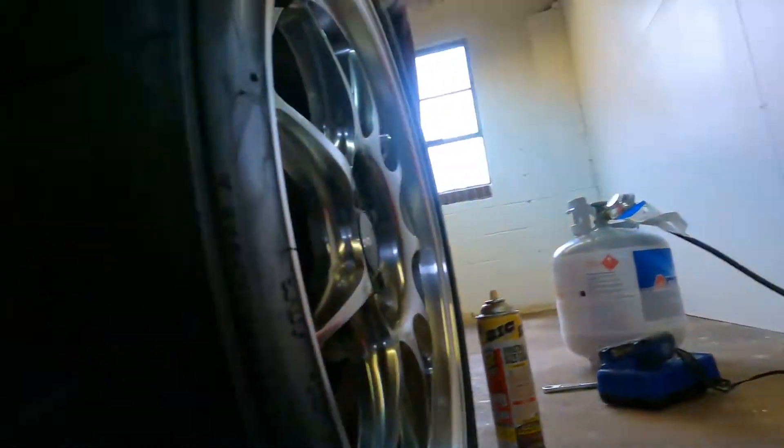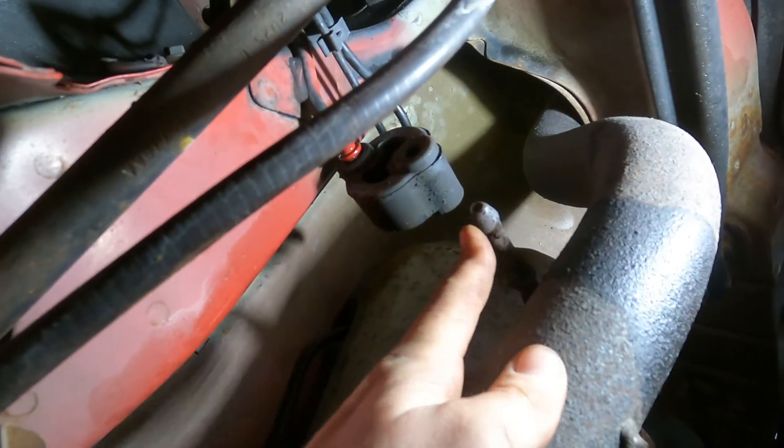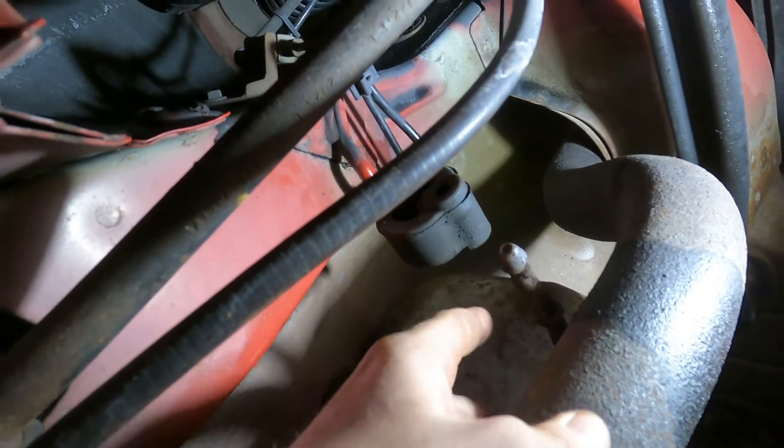I got all the exhaust flange connectors disconnected. You can see this hanger right here — I disconnected the forward-most hanger. It was pretty simple. I used channel locks — I forgot my hanger tool at my other garage, so I had to improvise without wasting too much time. Now I'm going to go under there and try to separate the downpipe from the exhaust.